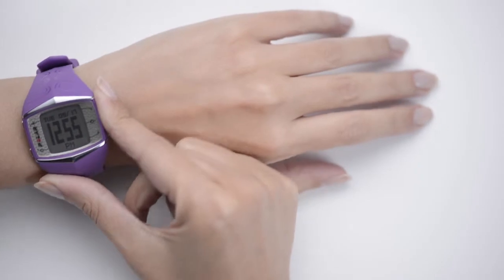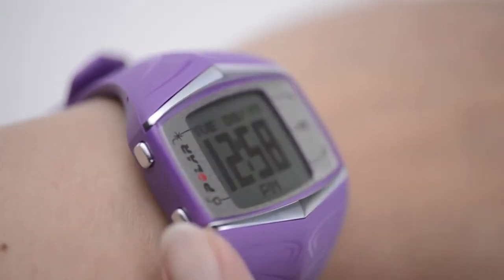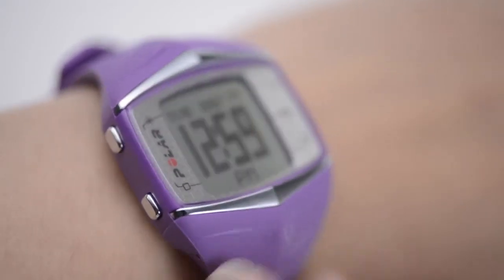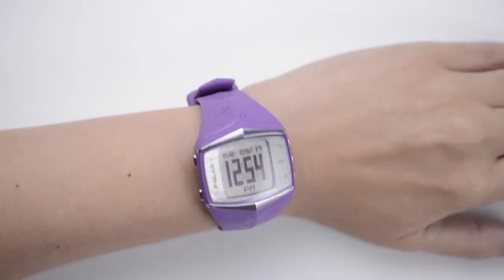If you are not into fitness or technological brilliance, this isn't the watch for you. However, if you are, the FT60 has enough juice to get you out of bed for your run, even on those cold, dark, blustery mornings.